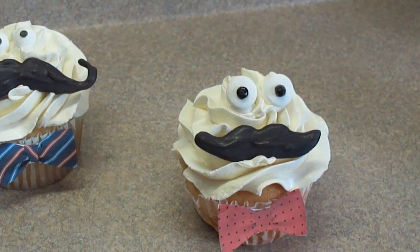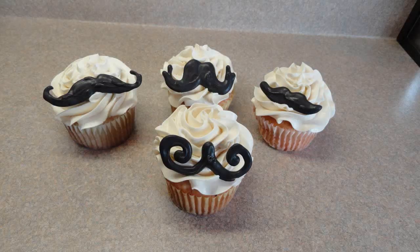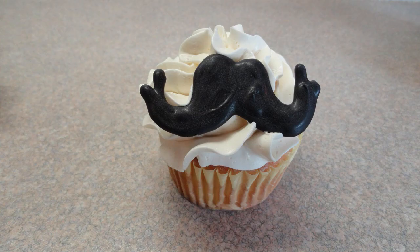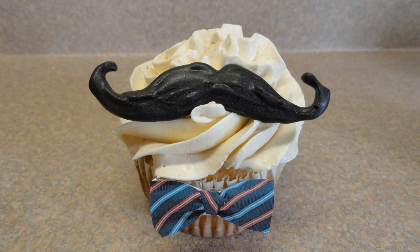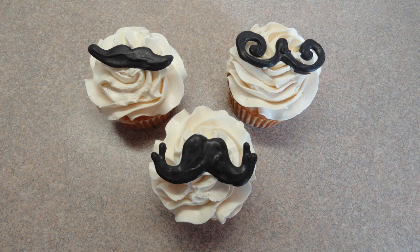So take a look at the photos at the end of the video and tell me which cupcakes you like the most. These are the plain ones with just the mustaches. Those are the ones with the bow ties — those are actually my favourite. I think these would be perfect for Father's Day. And then the silly ones with the eyes. And this is a cupcake with the mustaches on top. So there you go — mustache cupcakes. Give them a try. Bye!